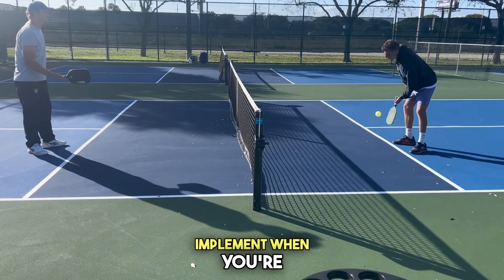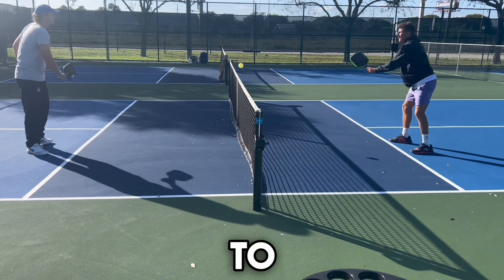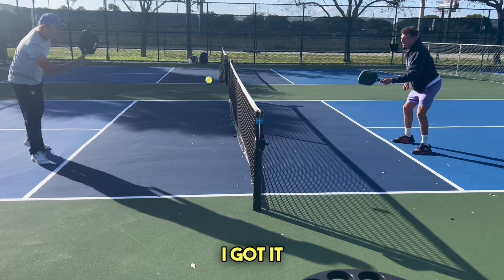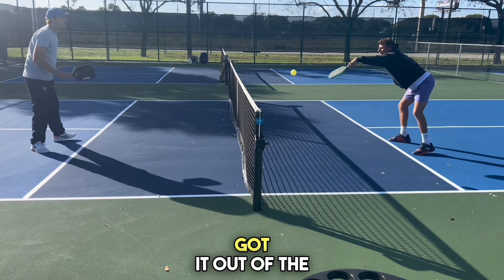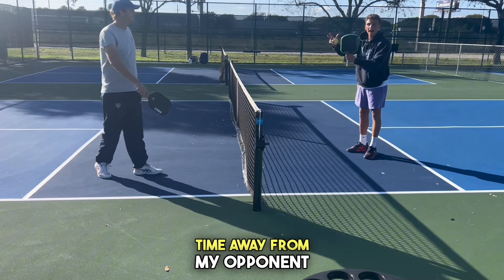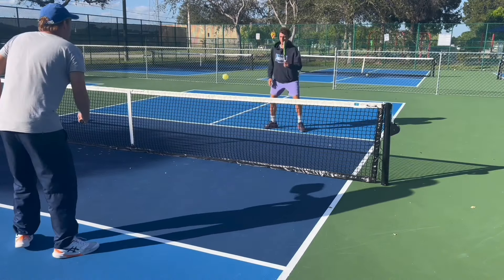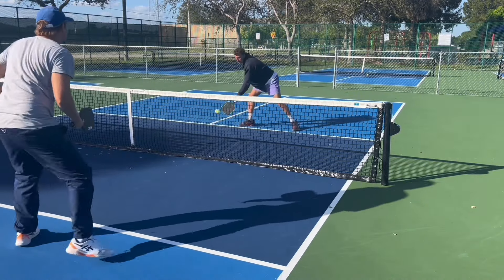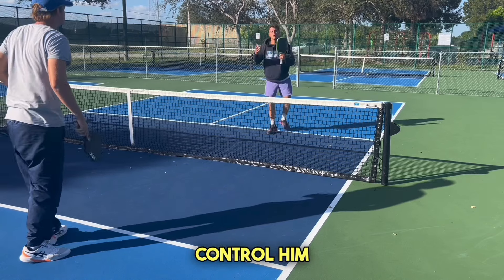A good tip: when you're dinking, after you hit the ball, you should reach in after it and try to get the next one out of the air. I'm reaching in, trying to get it out of the air. What this does is, if I get it out of the air, it's going to take time away from my opponent to react. It allows me to control him.